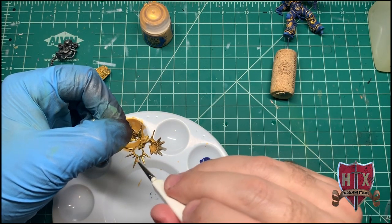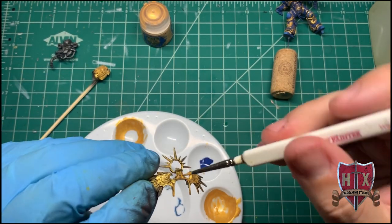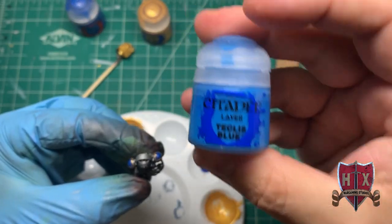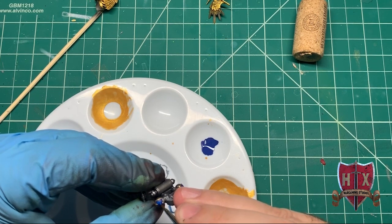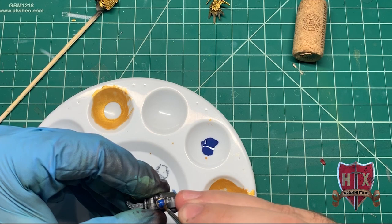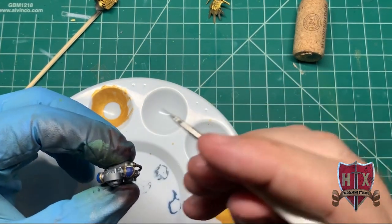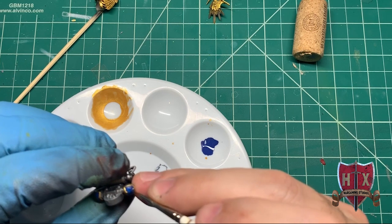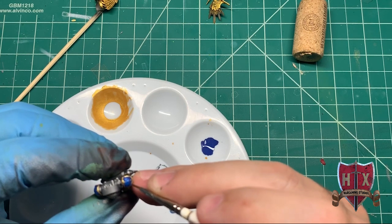We're going to hit this with a couple of different techniques later to bring a little more attention to it. Now we're back with the backpack — we're going to add a little shade: Techless Blue. We're not going to cover the entire area we just painted blue; we're trying to brighten up certain parts to add shading to the overall piece. By this point I've already added the gold trim — that's the Auric Armor Gold — I didn't record that, it was a very short piece.